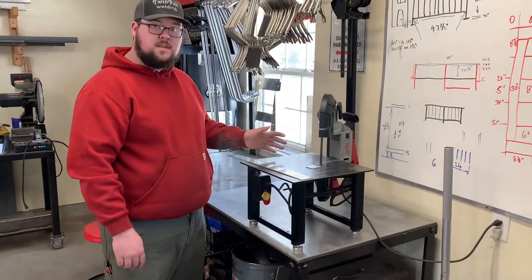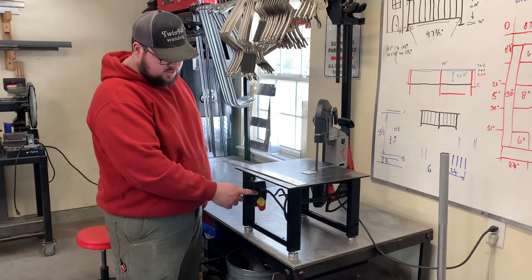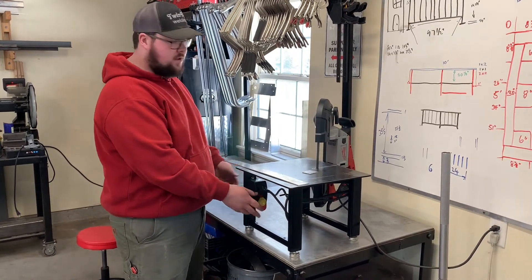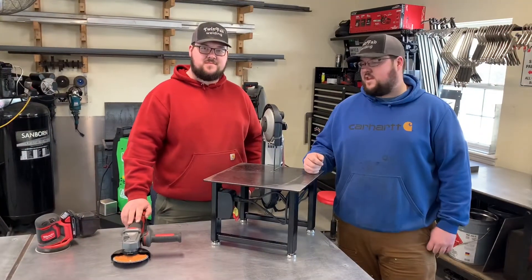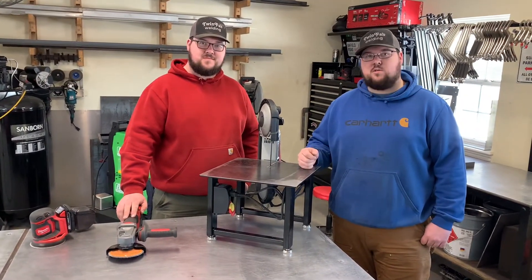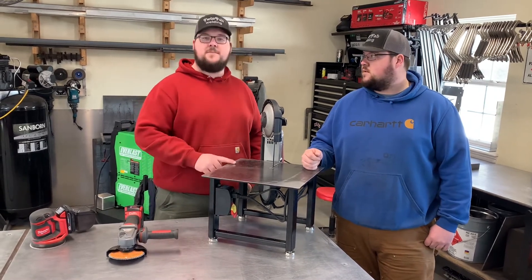As you can see, it cuts great. It's very safe. The switch at the front works nice because you can turn it on, and if something happens, you can quickly turn it off. So this is another video done. It's a great new addition to our shop and it'll be used for many years. Stay tuned for more videos coming soon.